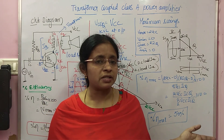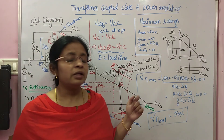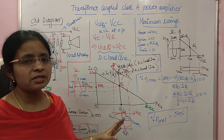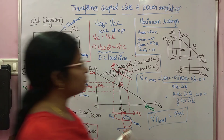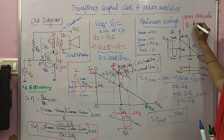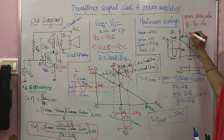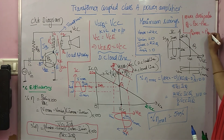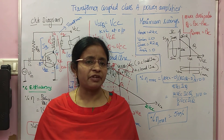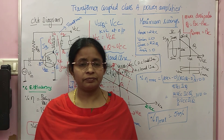Compared to the series-fed Class A amplifier which had 25% maximum efficiency, the transformer-coupled Class A gives 50%. However, 50% of the power still gets dissipated. The practical efficiency is between 30 to 35%. The power dissipation formula is PD = PDC − PAC, and maximum power dissipation PD_max occurs when no AC signal is applied. This concludes the transformer-coupled Class A power amplifier. Please note down and practice the derivation. Thank you very much.